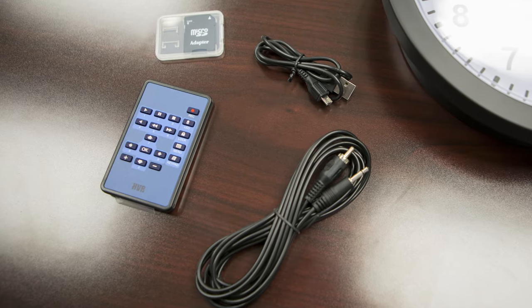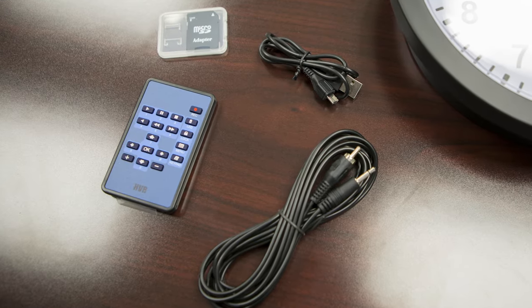The wall clock hidden camera comes with a remote control and all the cables and documentation you need to get started. This camera also comes with a one-year warranty and unlimited free technical support.